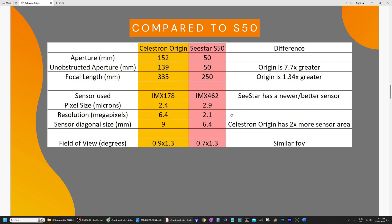Comparing the Celestron Origin to the Seestar S50: the Origin has a 150mm (six-inch) aperture versus 50mm for the Seestar S50. The unobstructed aperture of the Origin is 139mm due to its secondary mirror, while the Seestar S50 being a refractor is the full 50mm. So the Origin gathers about 7.7 times more light. The focal length of the Origin is 335mm versus 250mm for the Seestar S50, making the Origin about 1.34 times greater in focal length, so objects appear larger.